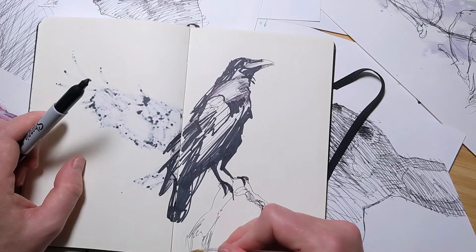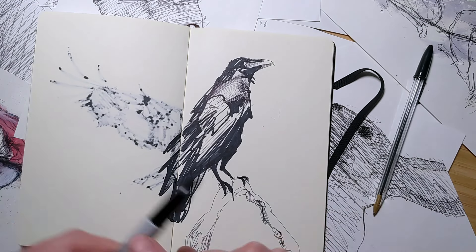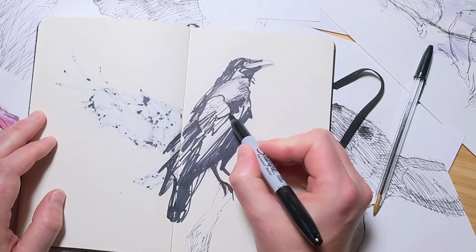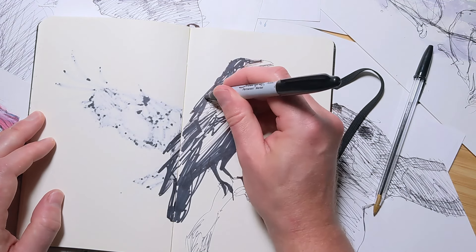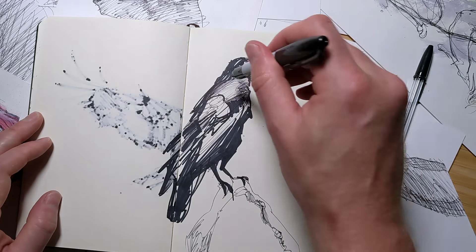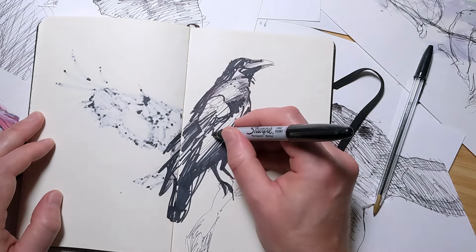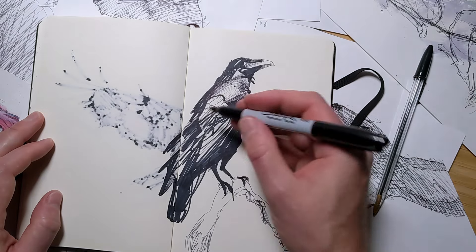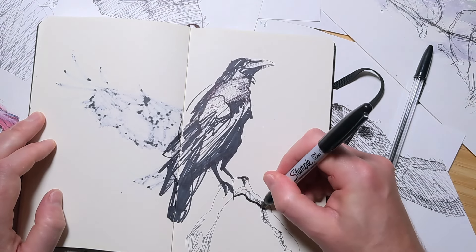But here's the thing — this fear is completely normal. Every artist, no matter how skilled or experienced, has faced it. The fear of the blank page is a universal experience in the creative journey. It's important to understand that you're not alone in feeling this way. Even the most accomplished artists have stood where you are now, staring at the blank page, feeling the same doubts and fears.